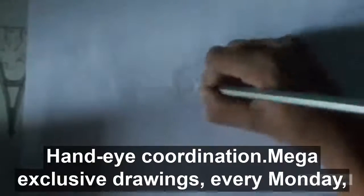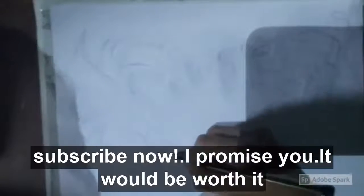Make exclusive drawings every Monday. Subscribe now — I promise you that it will be worth it.